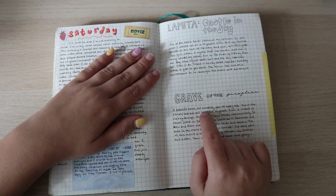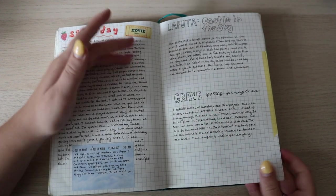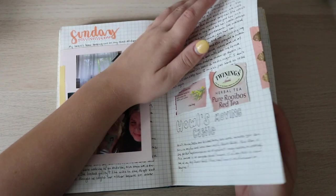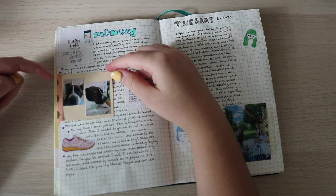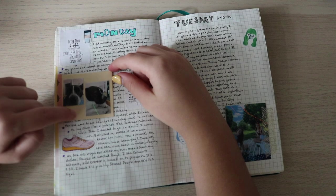I watched Laputa and Grave of the Fireflies. Oh my god, Grave of the Fireflies is so sad — if you want to cry your eyes out, that is what you watch. There's no happy ending. Sunday we've got Howl's Moving Castle — love that movie. Monday — oh my god, this was when my dog had a swollen face; she was already acting weird the night before. In the end we think she ate a wasp, so she had to go to the hospital.